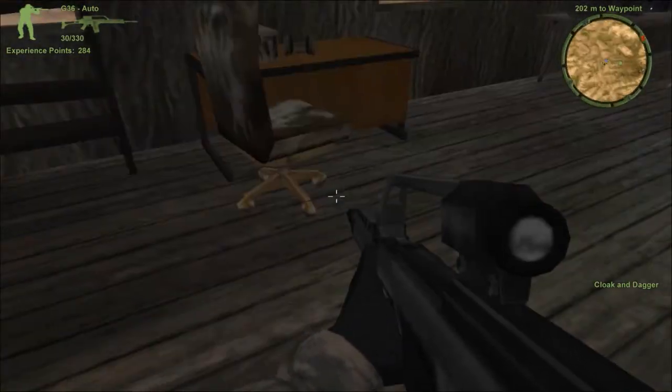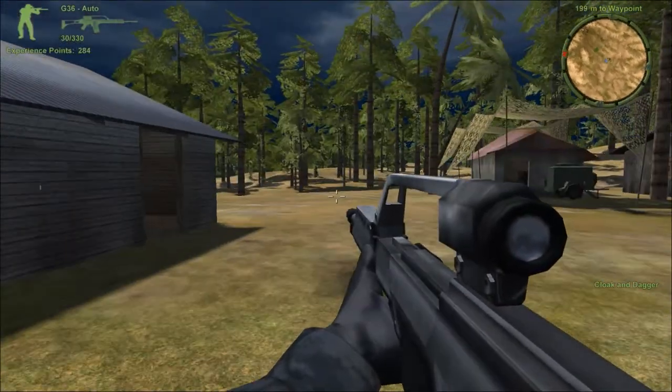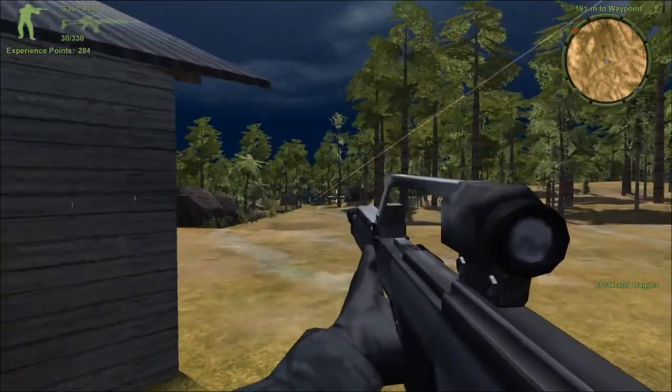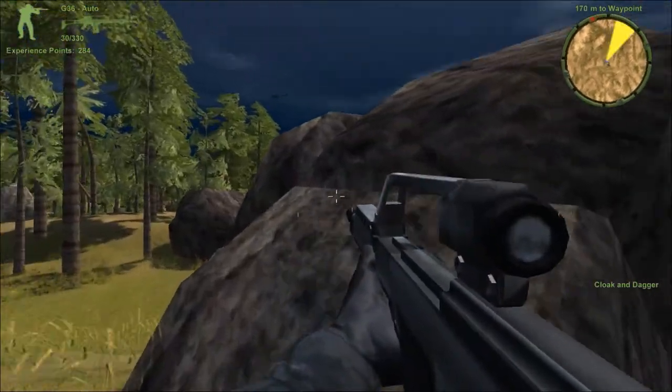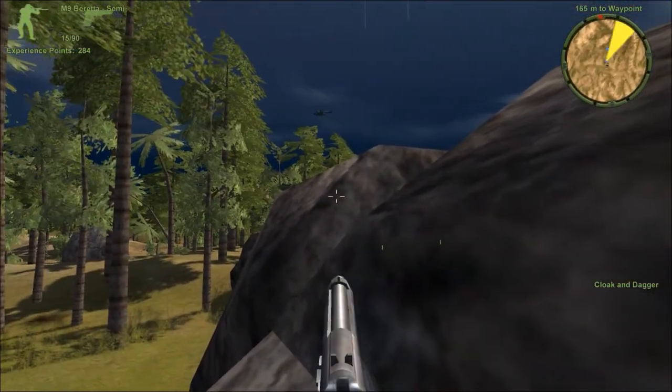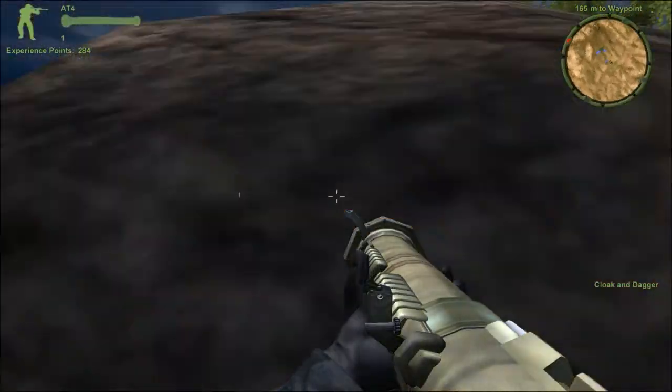Why does a terrorist force have tanks, technicals, helicopters — multiple helicopters — and I'm a U.S. soldier using just a carbine or assault rifle?